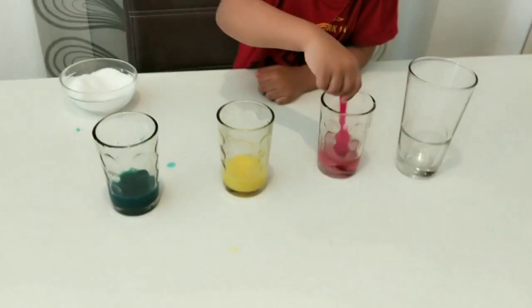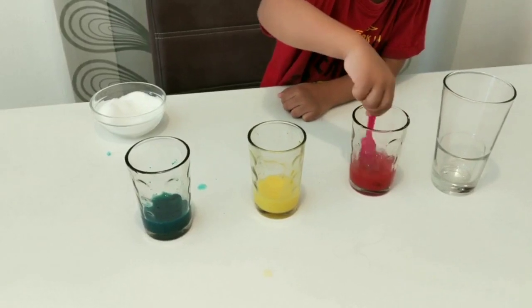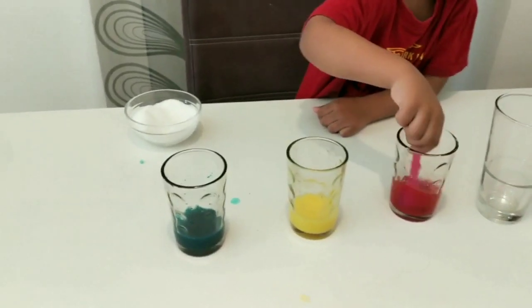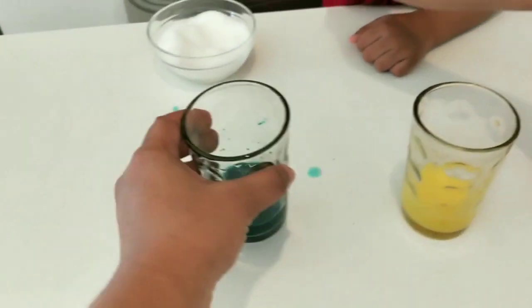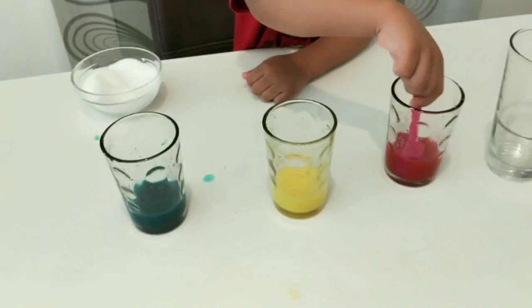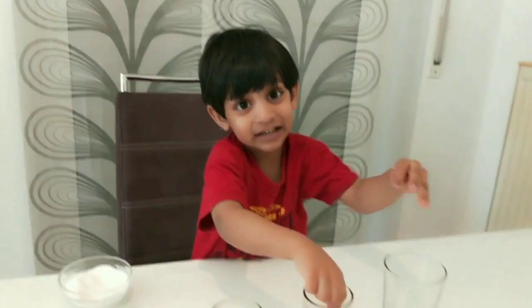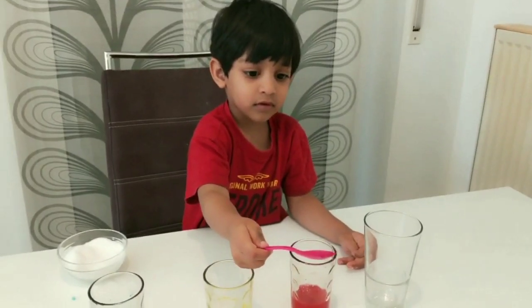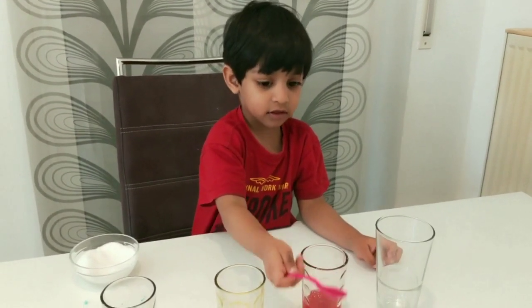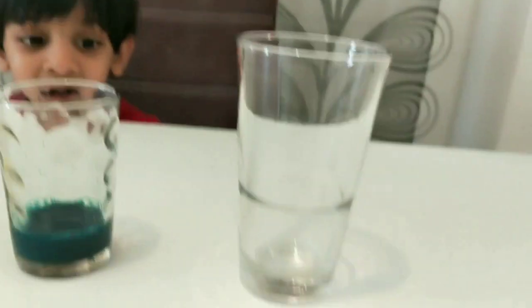Okay, wait. We will dissolve until the sugar dissolves completely. Then we will put that into the big glass to make a rainbow. Are you ready?